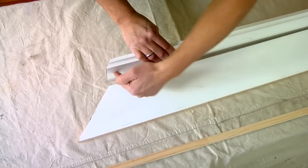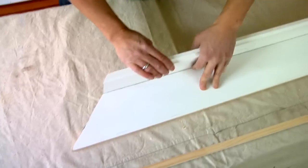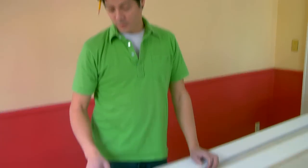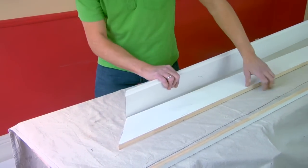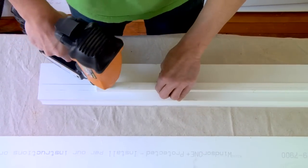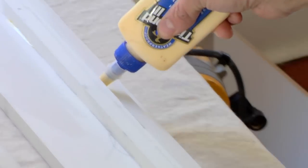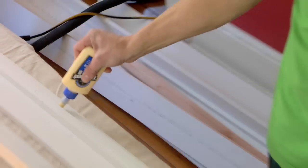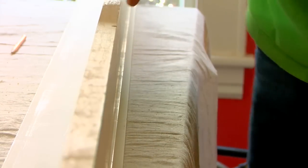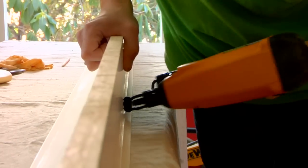Build the half beam by measuring each run and cutting the fascia and soffit boards to size. You'll miter the ends of the soffit boards across their widths and then bevel the fascia boards along their thicknesses to follow the angles of the soffits. On the back of each fascia, glue and nail a 1x1 nailing strip so it sits 7/8ths of an inch from the decorative edge. Add glue to the nailing strip and fascia, set the soffit on edge against the nailing strip, and nail through the soffit and into the strip to hold the half beam together.